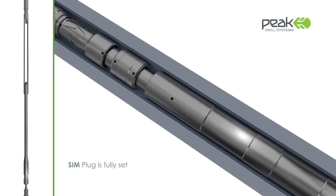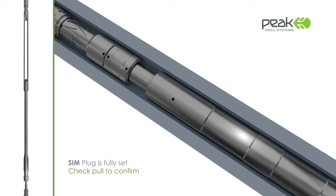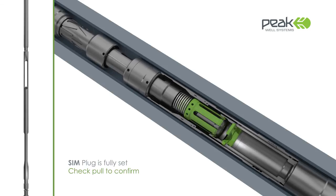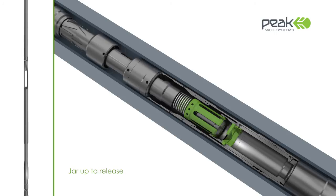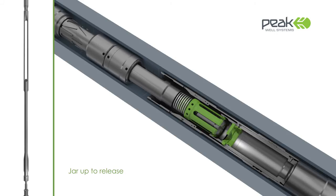An over-pull on the wire provides confirmation that the SIM plug is fully set and securely anchored in the well. Upward jarring is then initiated to shear off and release the running tool, thereby enabling well intervention work to continue downhole.